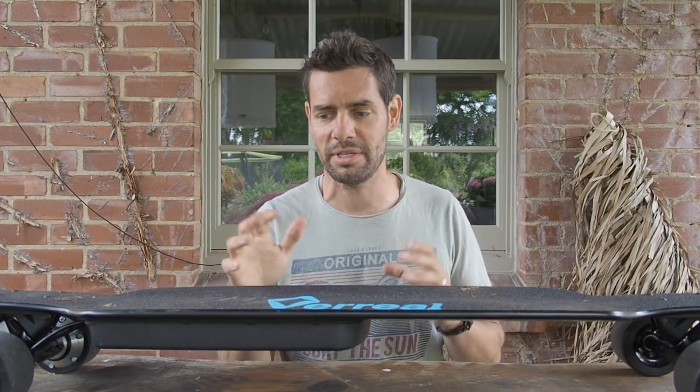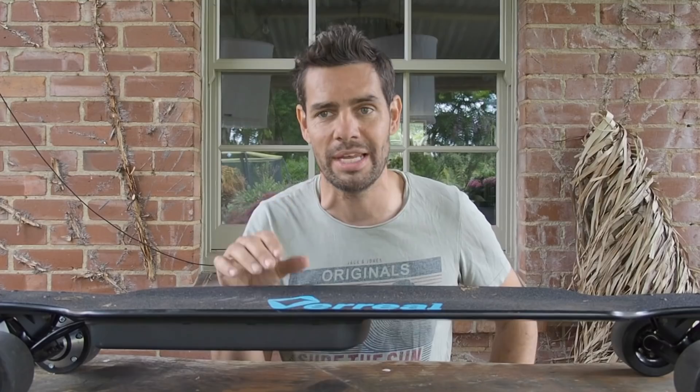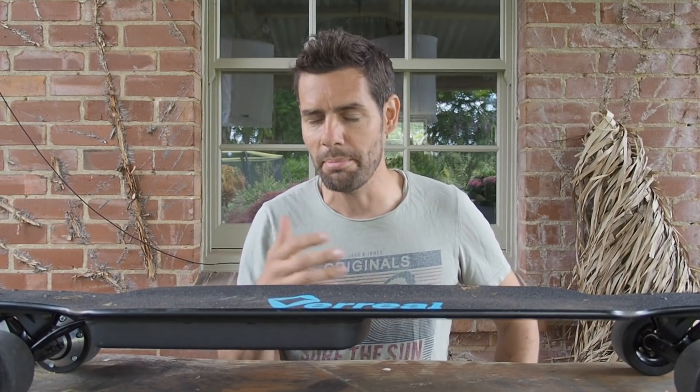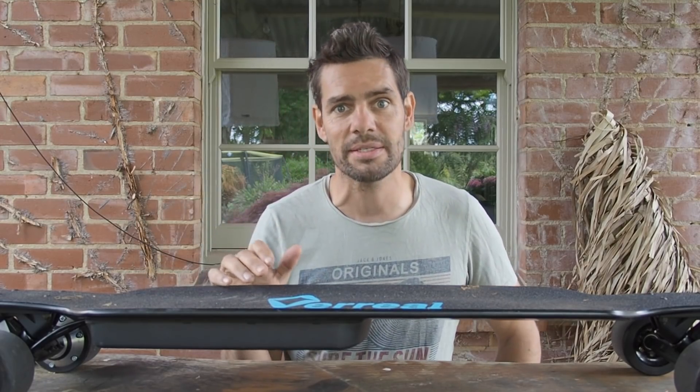putting it through various tests and different conditions. I've had it out in the rain, on different road surfaces, on country roads around where I live, and I also took it into London for a test last week. So it's been through a number of different typical daily commutes. I've run the battery out completely, and I've taken it up some fairly steep hills as well.